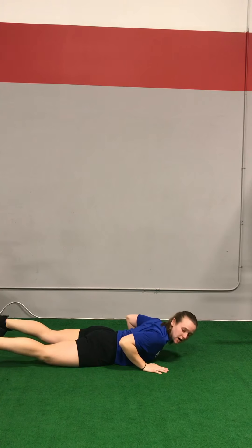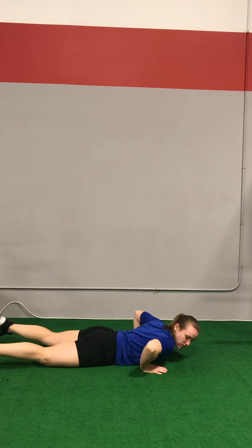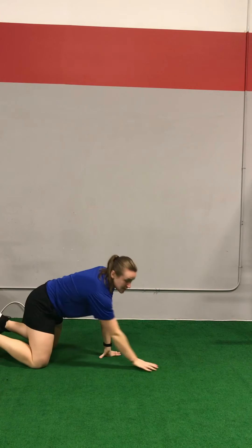The second most common mistake is allowing those elbows to bow up. Not only is that taking away from your ability to push from your strongest position, but that position places a lot of strain on the shoulder joint. So imagine that you're squeezing an object in your armpits to help tighten everything up and keep those elbows comfortably at your sides.